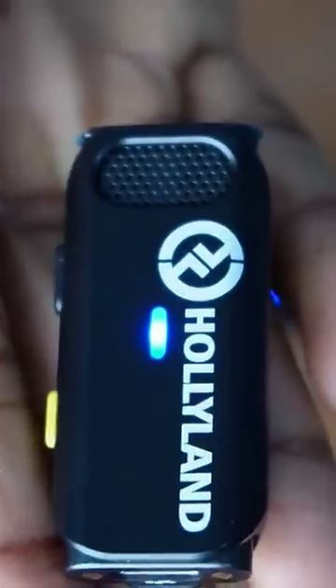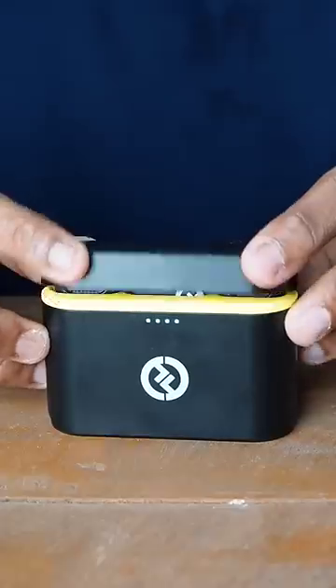You can charge a microphone for 8 hours. You can also charge using a portable charging case, and you can also charge the microphone in the case.